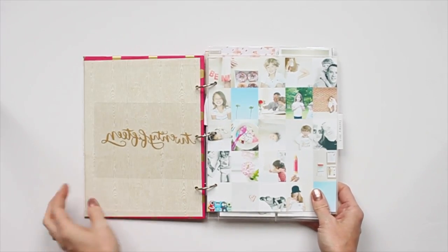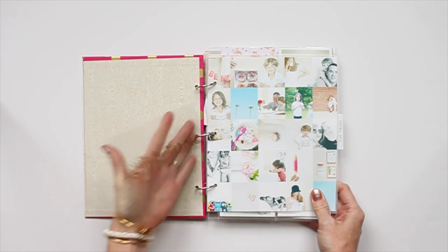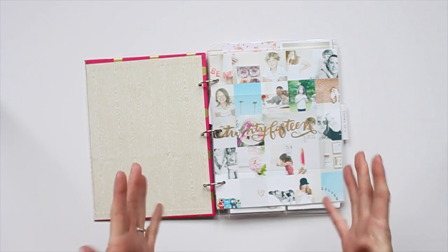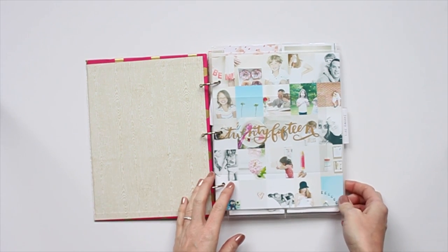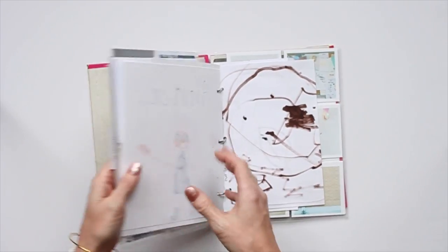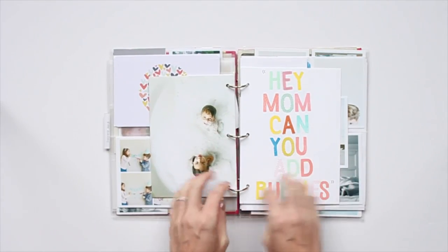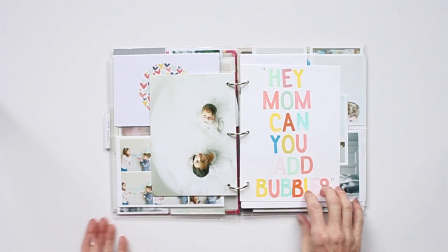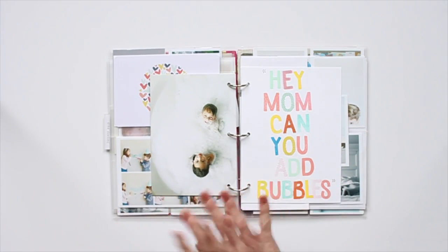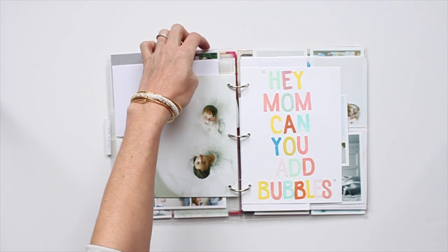My goal is just to work on it at random. Whenever I have pictures, I'll print out a collage and pop them in pockets, not really worried about sizes or having to complete a full spread all at one time. If I just have one picture and one memory, like this one — one picture, one memory — I can just add a picture, add some fun stamps or a journaling card, and then call that memory included. Just be done with that and not have to worry about adding in additional pages or photos or cards.